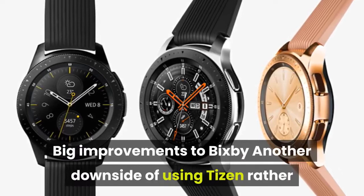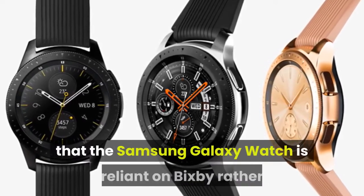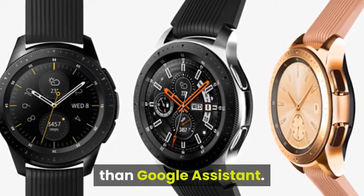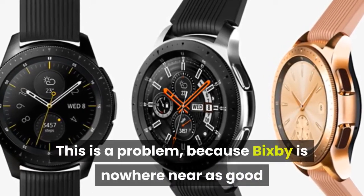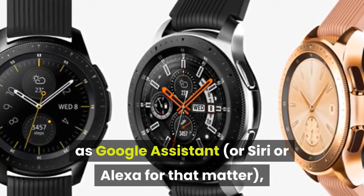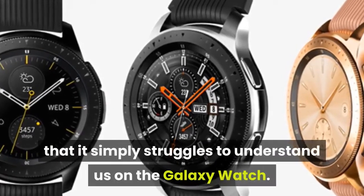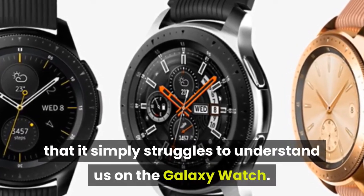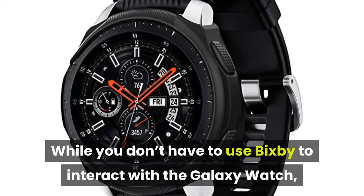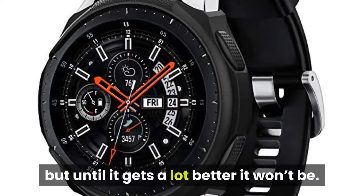Big improvements to Bixby: another downside of using Tizen rather than Wear OS is that the Samsung Galaxy Watch is reliant on Bixby rather than Google Assistant. This is a problem, because Bixby is nowhere near as good as Google Assistant, or Siri or Alexa for that matter, with one particularly major issue being that it simply struggles to understand us on the Galaxy Watch. While you don't have to use Bixby to interact with the watch, it has the potential to be a major feature, but until it gets a lot better it won't be.